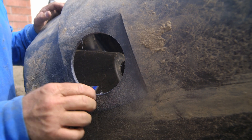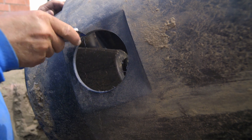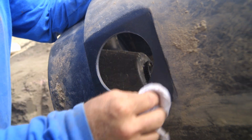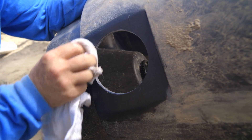Once that comes through, I'll just deburr it a little bit with a razor. I'm going to clean this up — it's a little dirty from throwing it in and out of the hole. I'll clean the inside and the outside before I go and install the bulkhead.